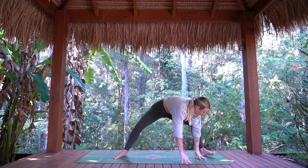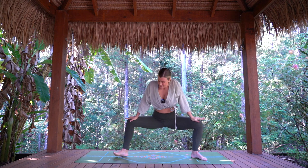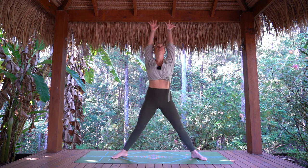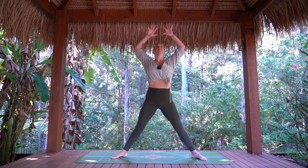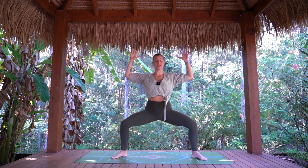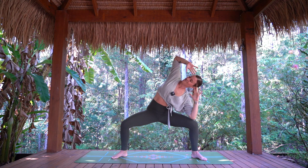Hands come down as we start to open out to our goddess pose. Hands walk up onto thighs, taking a little sway from side to side. Then find a breath in — arms rise, take the arms overhead. Exhale, bend the knees, elbows come down and in. Once more — breath in, reach to the sky. Exhale, bringing it down. Fingertips to the forehead. Let's come to the side to center, and the other side to center — let's go twice more.